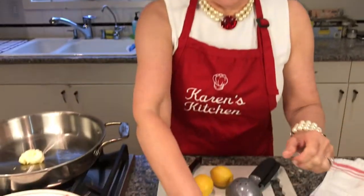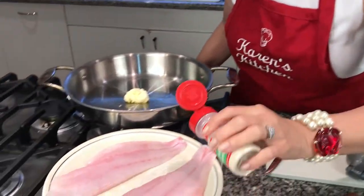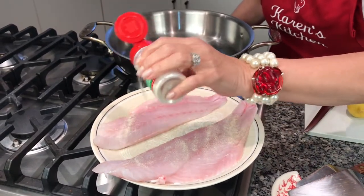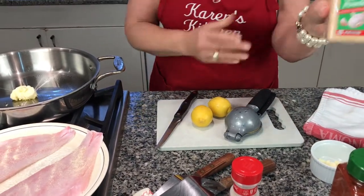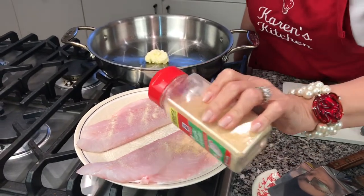I'm going to take some onion powder — I don't measure it, I'm just going to sprinkle it on. It kind of depends on the size of your fish; one of these fillets is a little larger than the other. Then my next seasoning is going to be garlic powder. Same thing, just going to sprinkle a little bit on.